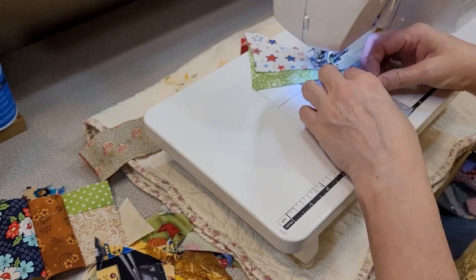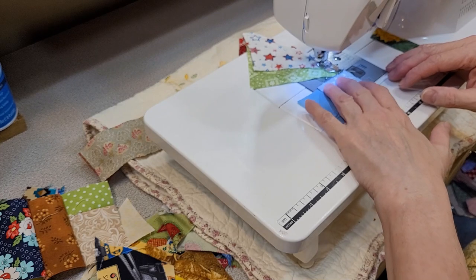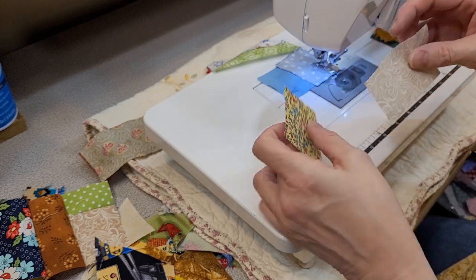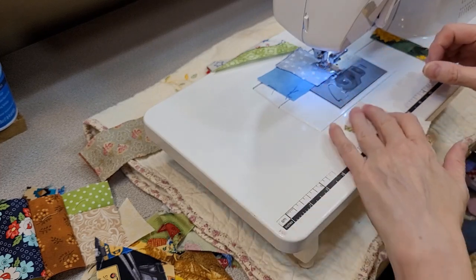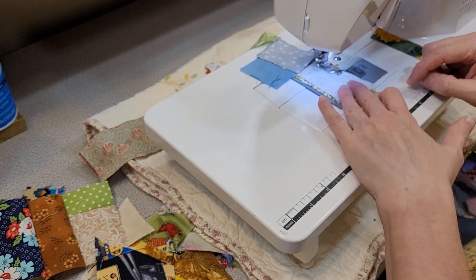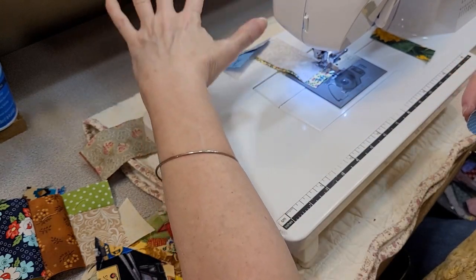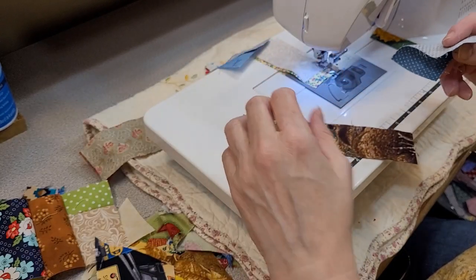When I get in the mood to sew crumbs, I just sit here and put two pieces together just like this and chain them. I'll grab two more — the only thing I do is make sure that they're similar on one side or the other. I'll get quite a pile going, and when I've got a mountain of them I stand up and take them over to the ironing board.